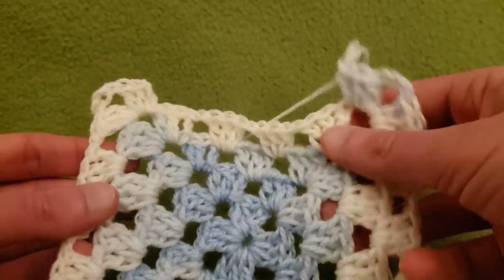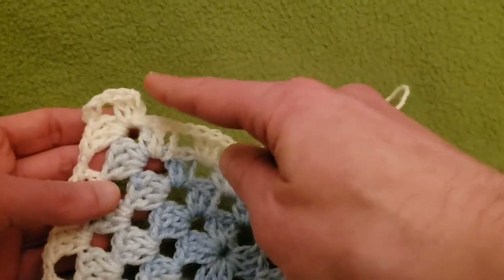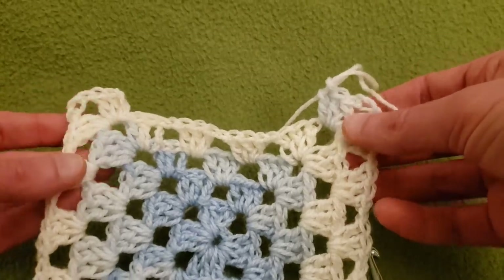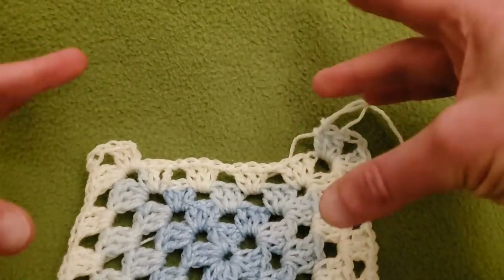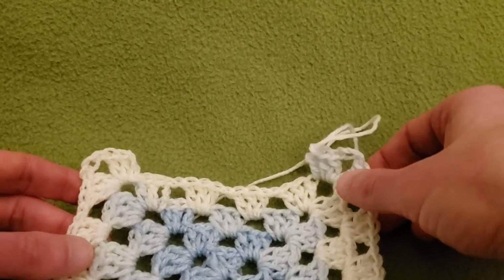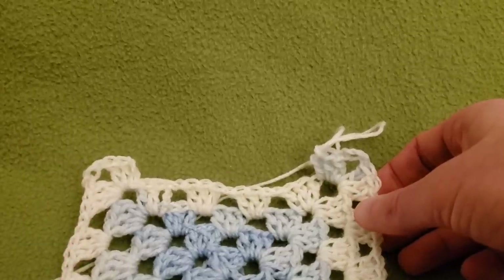From here we're going to continue working just in rows, not in rounds. This opening here is going to be our neckline, and we're going to keep on going in the same fashion for as long as you want your project to be. The only difference is the beginning and ending of the rows — it's a two-row repeat. I'm going to show you row six and we'll go from there.